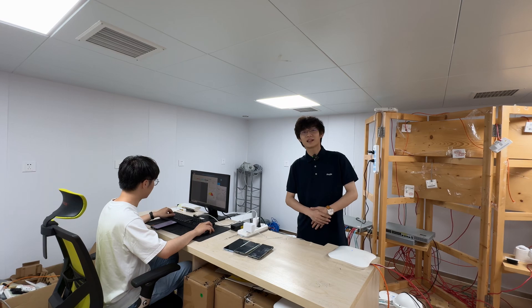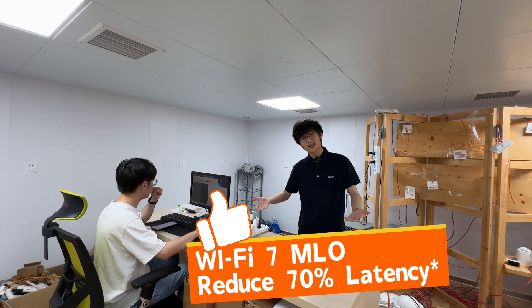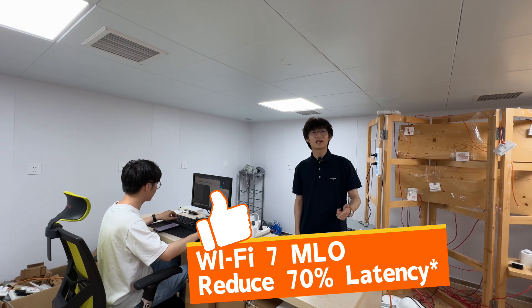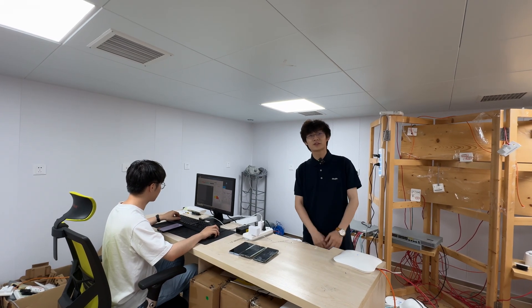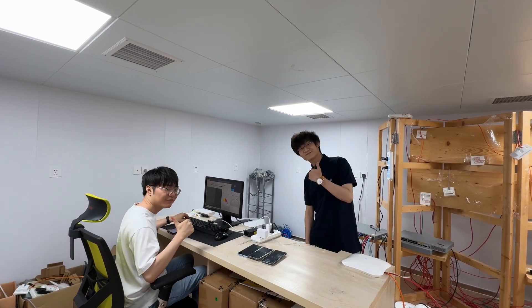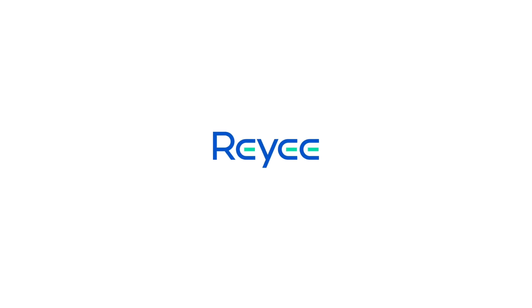Okay everyone, we've done all the tests and here are our test results — what do you think? When you get our new devices, please feel free to test for yourself. After all, seeing is believing. Thank you.